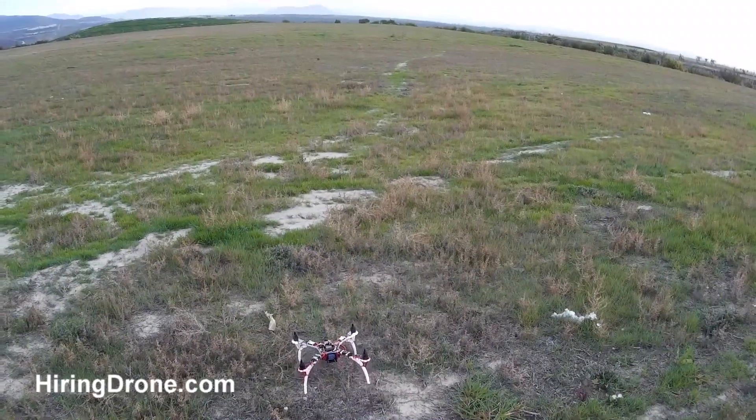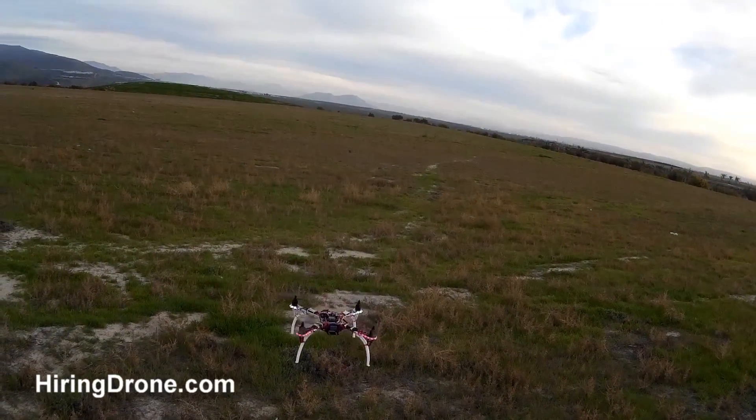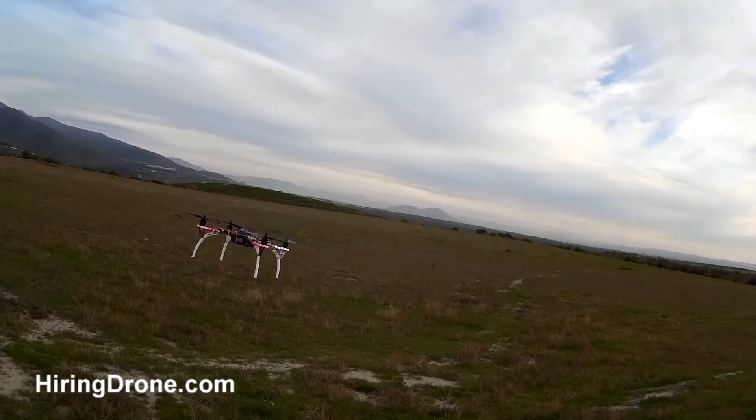I'm getting ready to take off, going to get armed. We have liftoff. We go ahead and switch this into auto-leveling mode, and now we've got a nice stable flight.